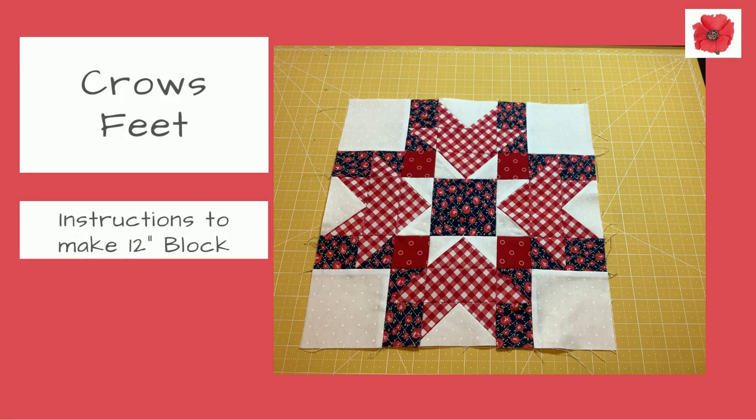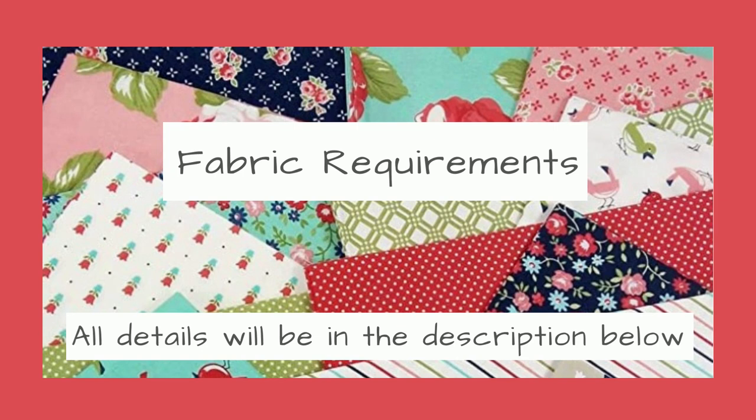Thanks for joining me today. I'm going to show you how to make the crow's feet block. This is a 12 inch block and should finish at 12 and a half inches. This block is a little bit tricky — there are lots of pieces to put together — however follow these instructions and I think you will find success. If you'd like to know how to use this block in a quilt, please watch to the end of this video where I've got some illustrations to show you. Let's get started.